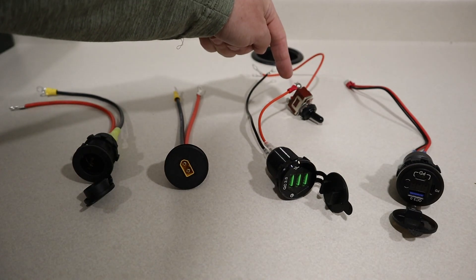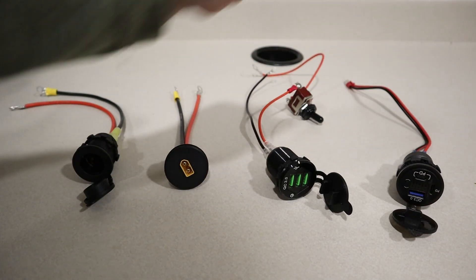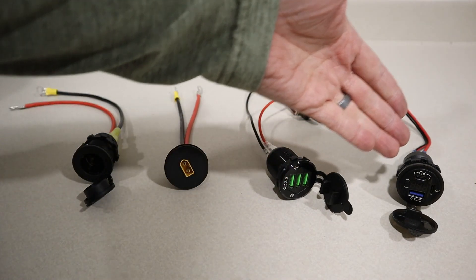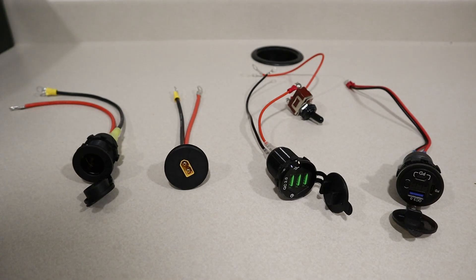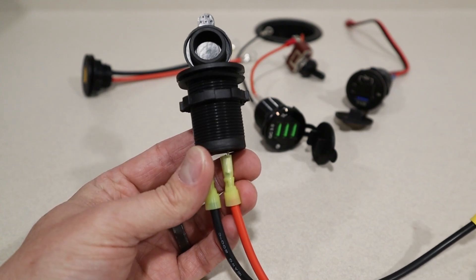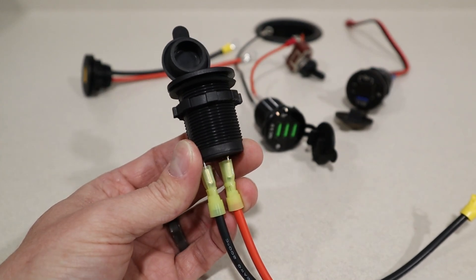If you want to turn off the USB ports, you just flip the power switch off. The final one is a voltmeter — it has two USB-C ports and a USB-A port, and you can turn it on and off by pressing a button, so it has a built-in power switch. Both of these just connect right up to the fuse panel with the positive and negative connections. All of these are very easy to mount to the battery box because they're cylindrical — you just drill the appropriate sized hole, stick it through, and screw on the back.